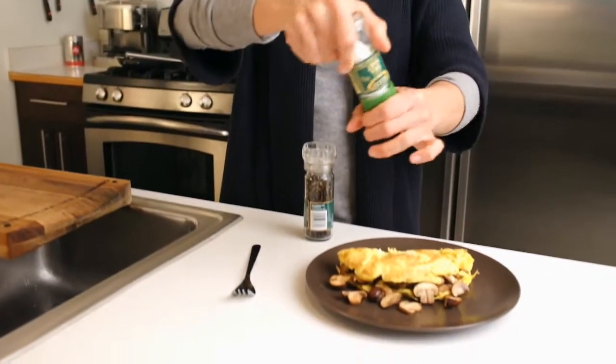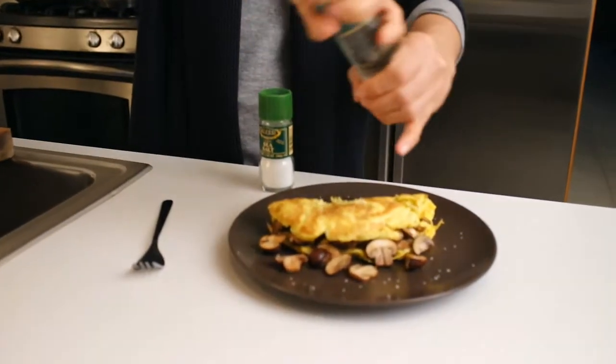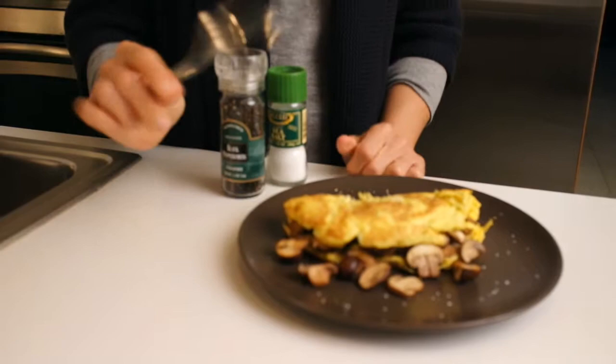Delish. All right, let's check out our finished product. A little bit of sea salt, a little bit of pepper. Mmm, looks good. Let's eat.